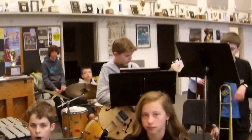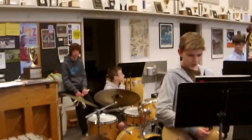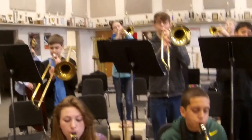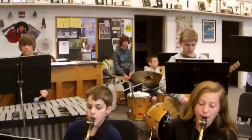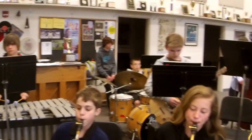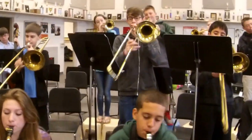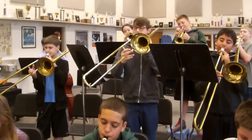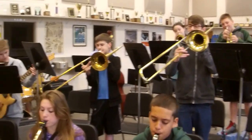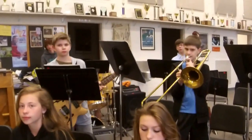Rhythm section. A one, two, three, four. All right. Okay, great. That's measure 21. Thank you, band.